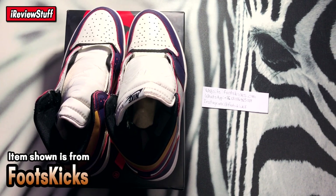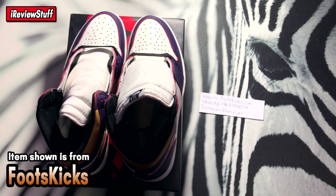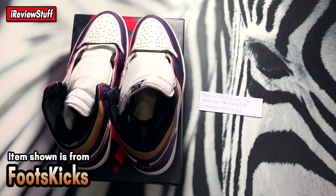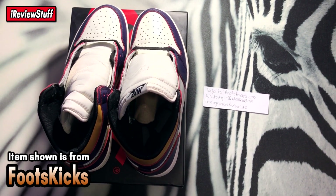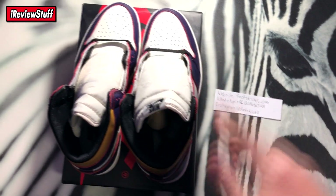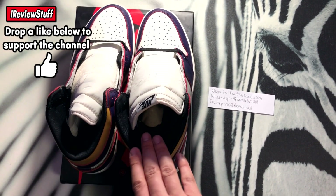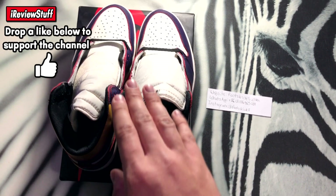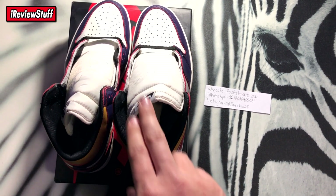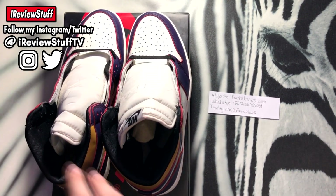Alright, what is up guys, Michael with the RVStub back here once again. Today we're going to be taking a look at these Jordan 1s. I'm not sure on the exact name — it'll be in the title when the video is uploaded. I don't have too much background on these shoes. If you guys know, let me know in the comment section below. If you're new to the channel, hit that subscribe button, turn on notifications, and follow my Instagram — link will be in the description.